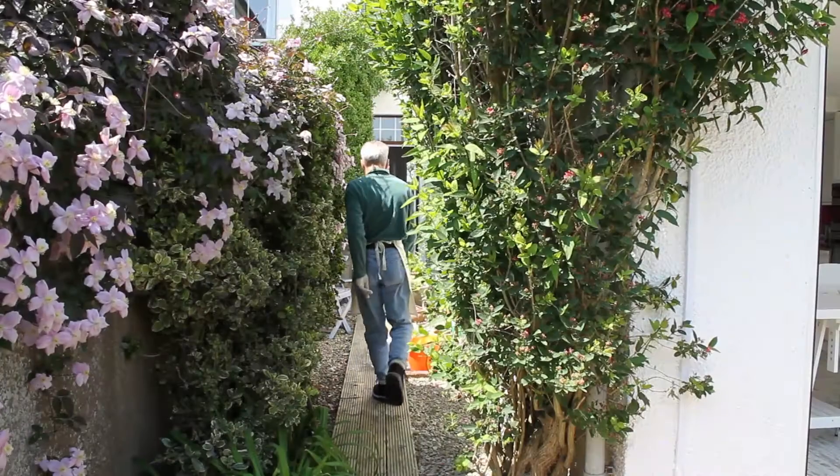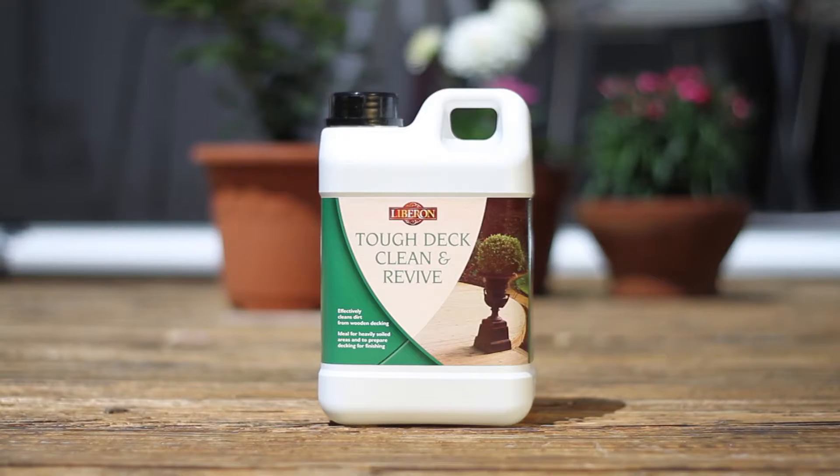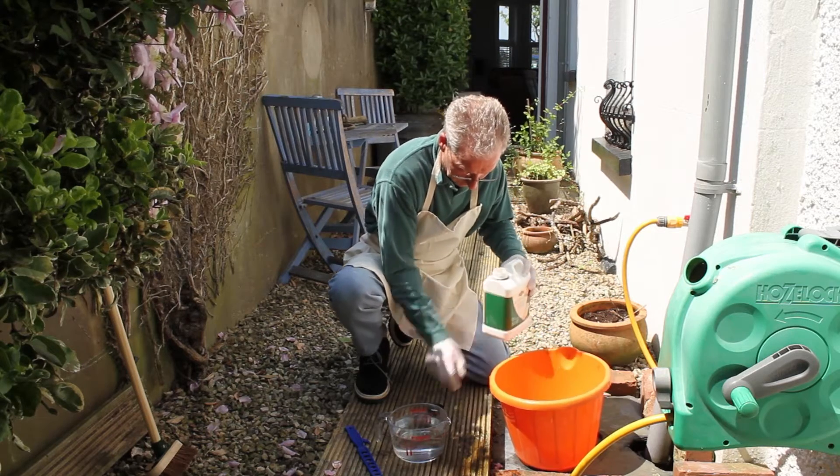The first job is to clean the decking. Over time, decking becomes dirty and mould can build up on the surface. Liberon Tough Deck Clean and Revive will gently remove grease, grime and algae from the surface, leaving it clean and ready to oil.